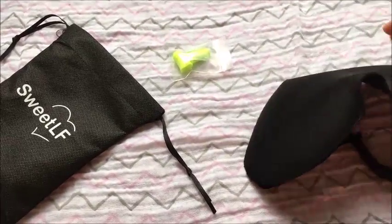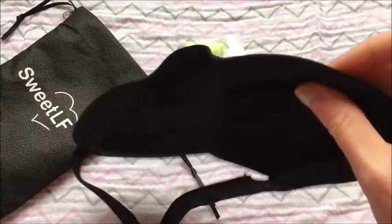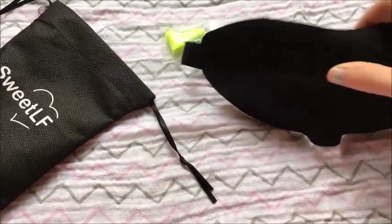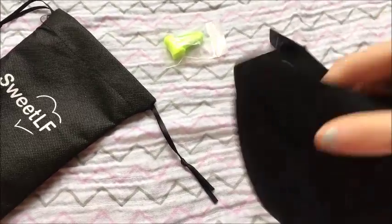The edges are a little rough looking on this — I think they could look better. It's kind of open, and that's the one thing I would change about this. I don't really like the velcro back here either, but that's not a big deal to me.